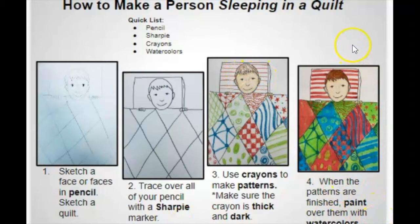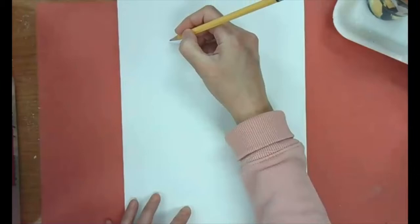Number four — it says when the patterns are finished we will paint over the patterns with watercolors. So the first thing you should do is take a pencil and sketch out your idea. Draw lightly.